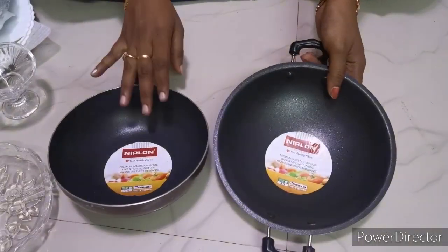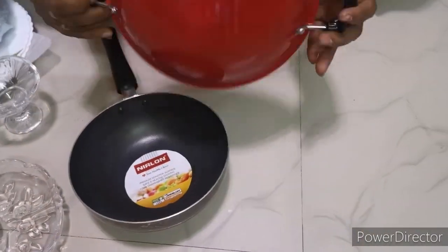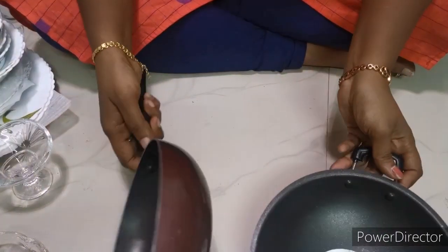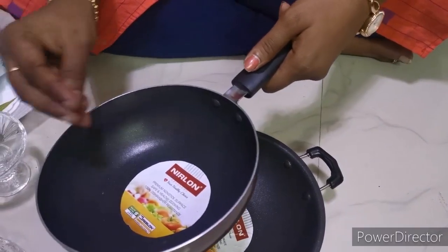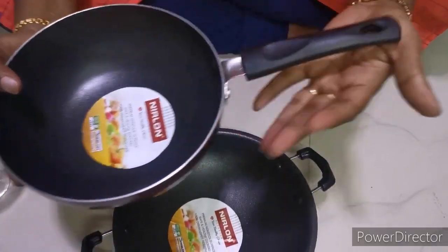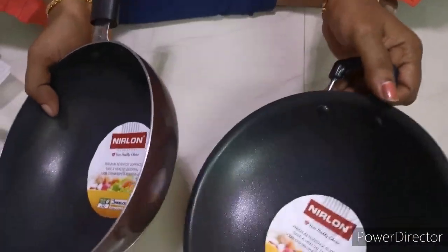This is the Nerland brand, priced at 50 rupees. These are sauce plates. These are also the same brand. This one is 50 rupees, and this one is 100 rupees.